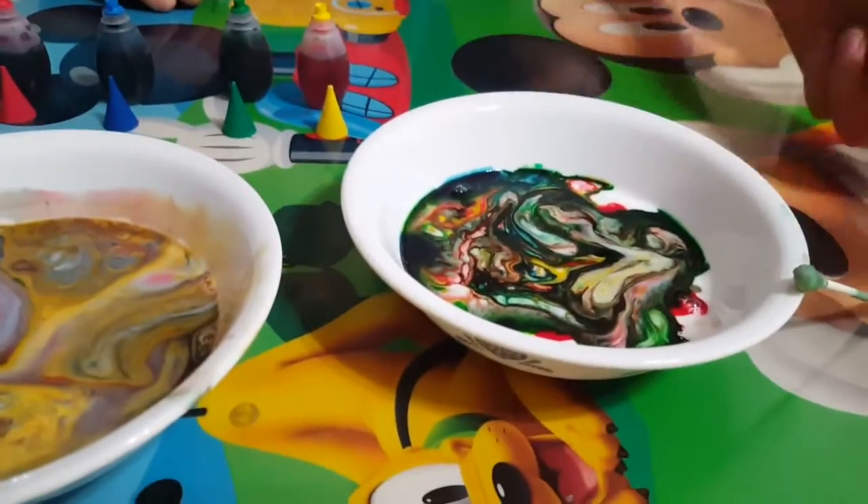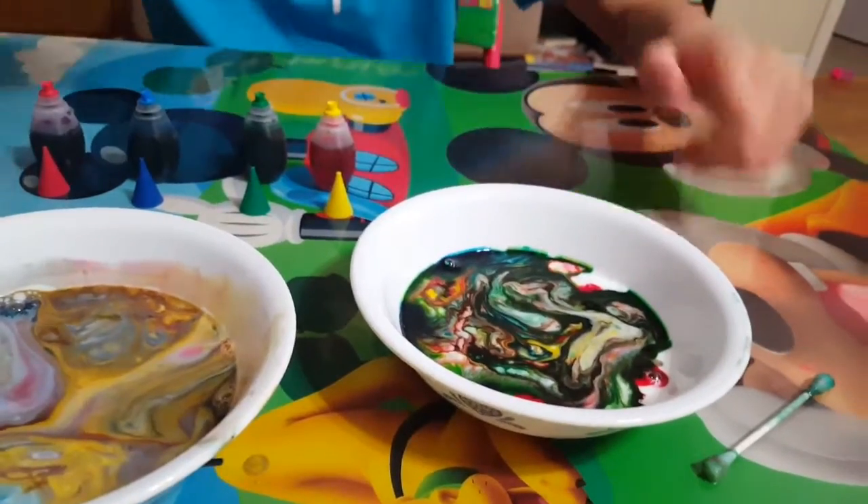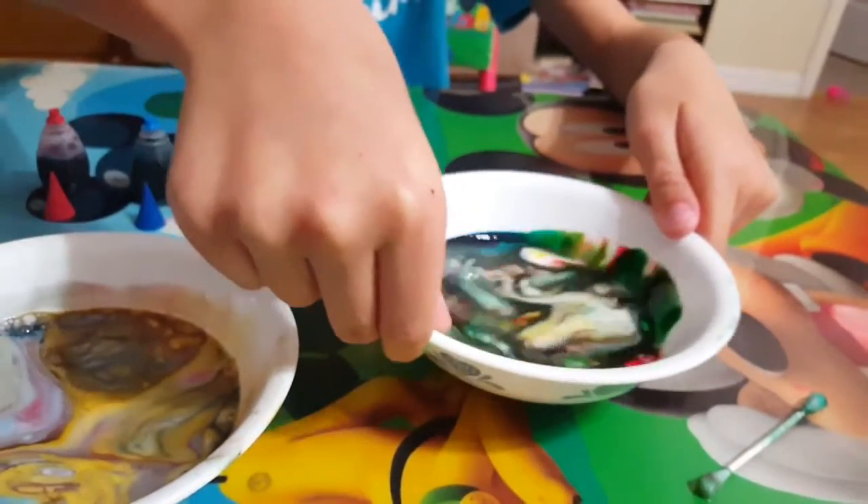And there we have our magic milk. Now you can swirl it around. All right friends, I hope you enjoyed that. Bye!